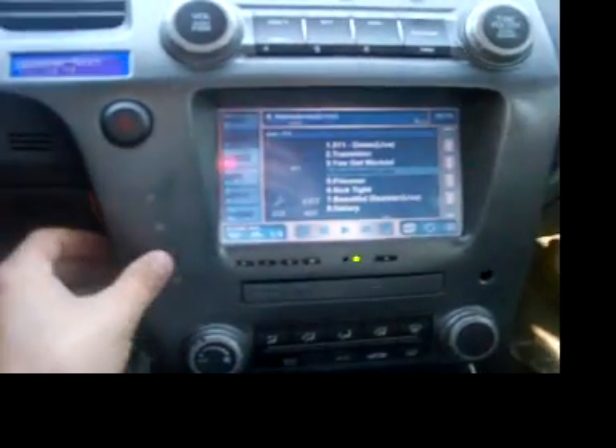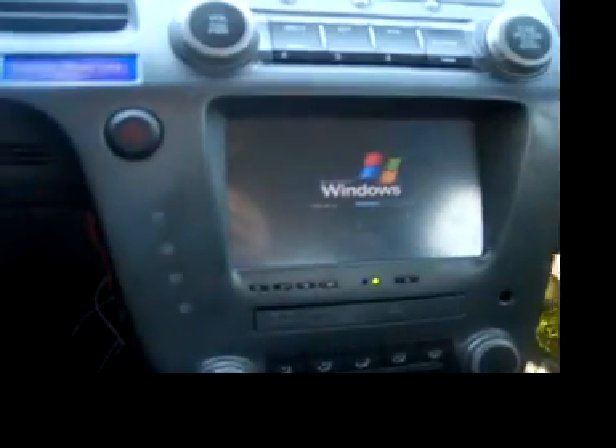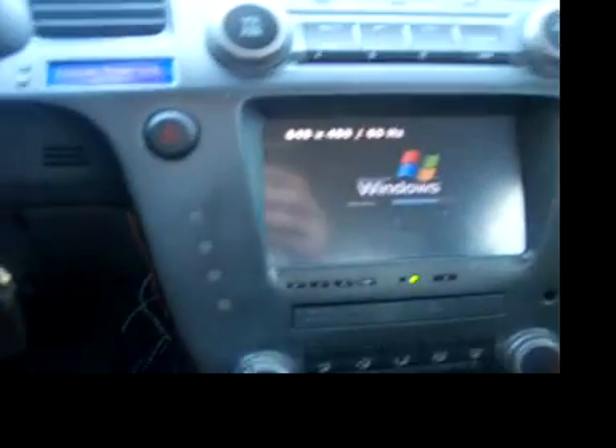Now if I push this button — the bypass delay — it doesn't look like it does anything, but if you shut the key off, it all stays on. Then when you want to shut it down, you hit that button again: shuts everything down, puts it in hibernation, shuts it down — good to go, game over.